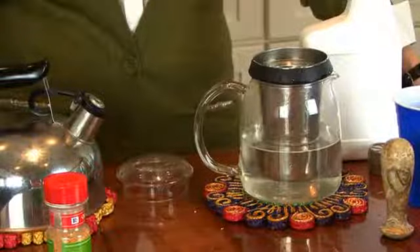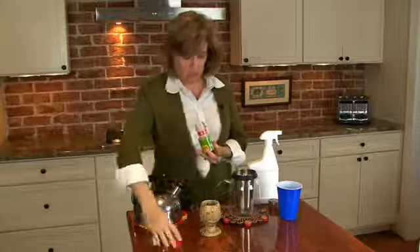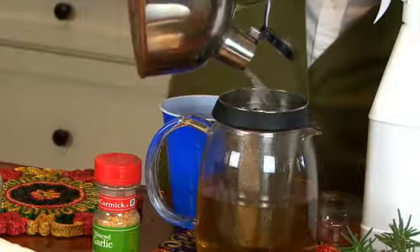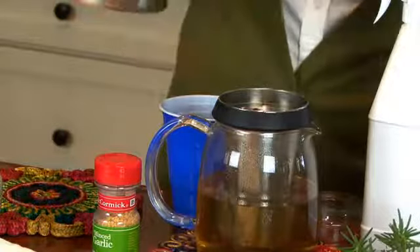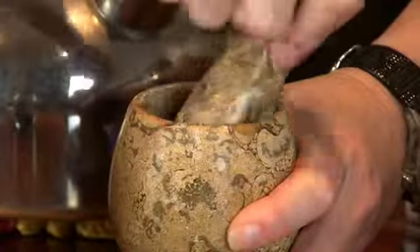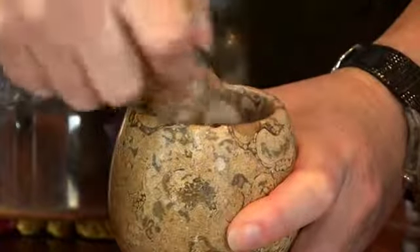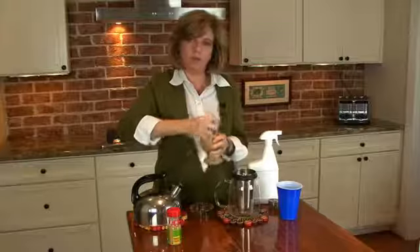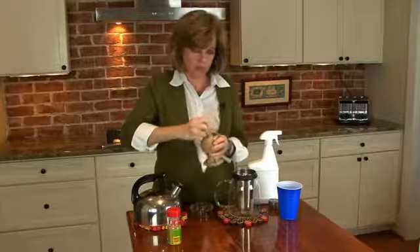You can start with garlic powder or minced garlic — it really doesn't matter, because what I'm going to be doing is grind this down. The reason you want to grind it down, whether using powder or the minced, is this helps release some of the oils, which is what's important to repel the deer.